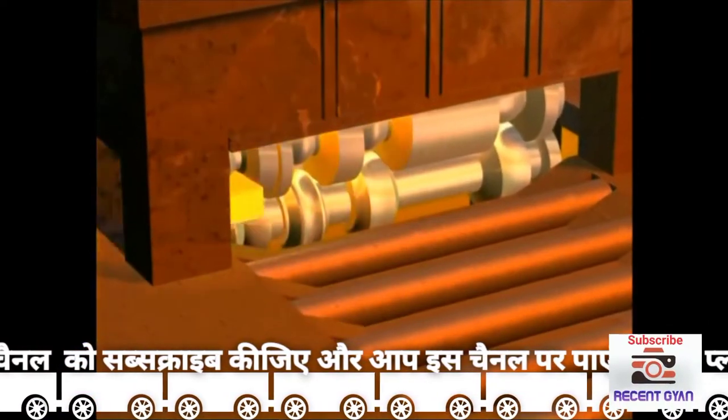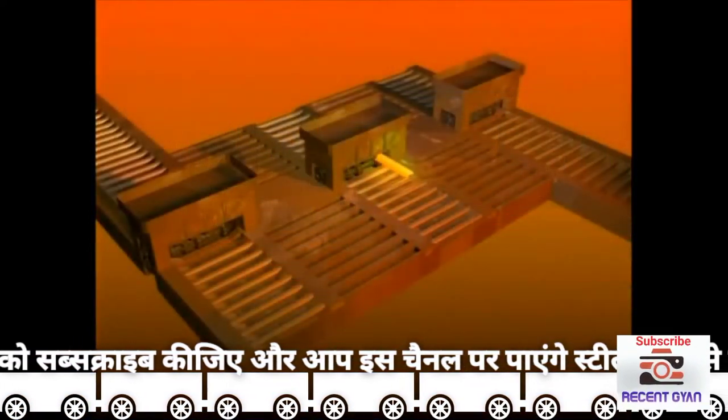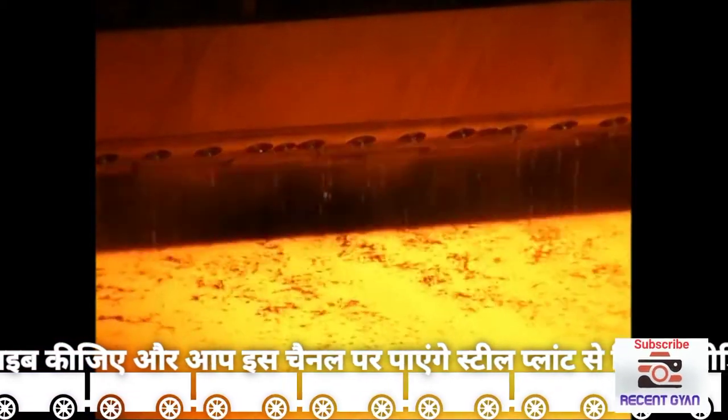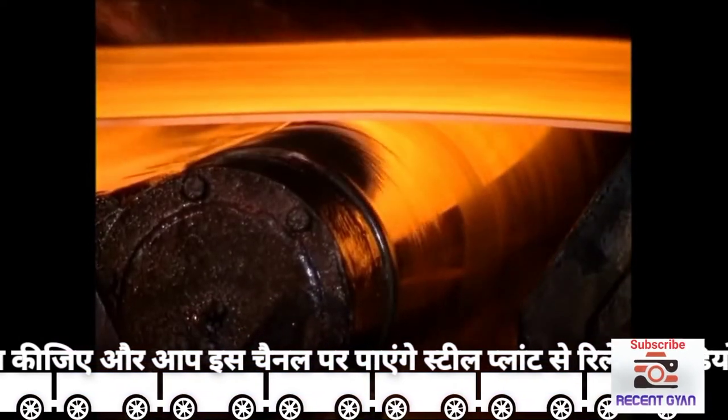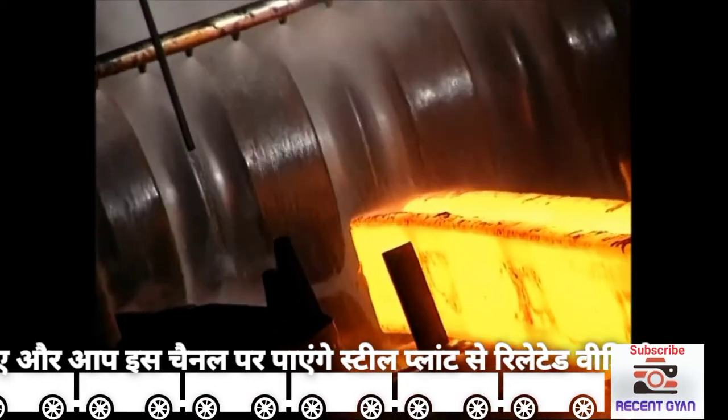Layouts of rolling mill arrangements vary from a simple single stand to several stands, either side by side or in a line. The rolls themselves can either be plain for flat products such as strip for car panels, or profiled for sections and bars such as beams for use in construction.